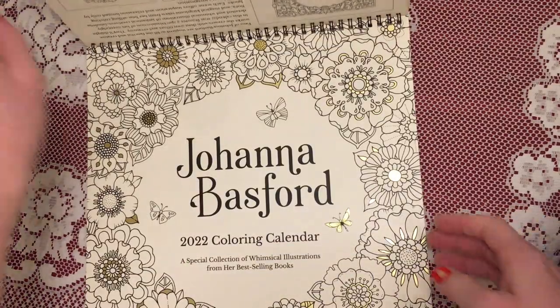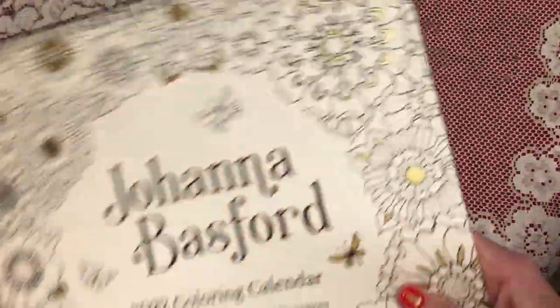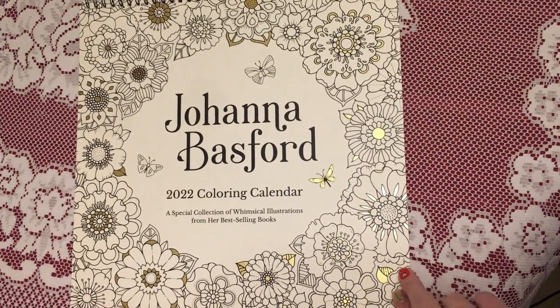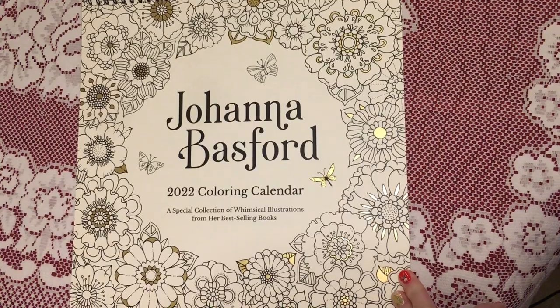Let's see if there's anything else. Oh no, that's it you guys. So that's Joanna Basford's new colouring calendar. I hope you enjoyed this video and I'll see you in the next one.